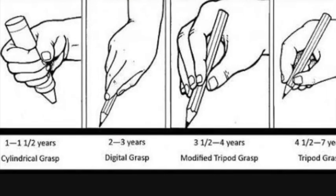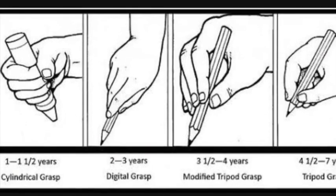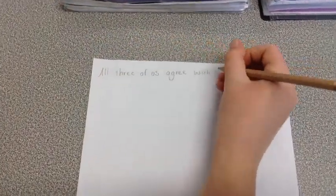These are some ways to hold a pencil. The last one is the correct way. Here are us trying some pencil grips and our opinion on them.